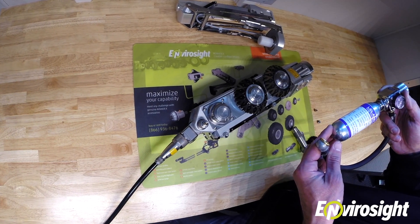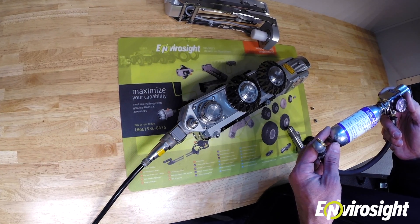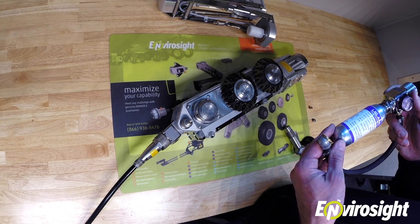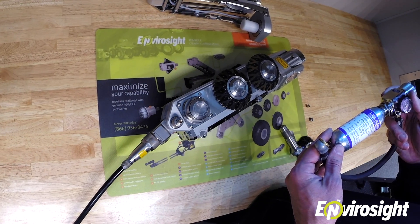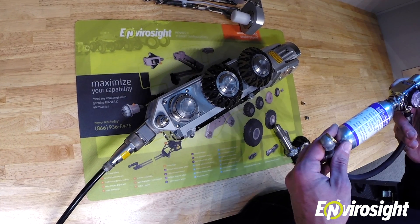You should be using dry nitrogen or CO2. Using shop air or paint gun CO2 will introduce moisture into the system, which can condense and fog up your field of view. So make sure you're using dry nitrogen or CO2.